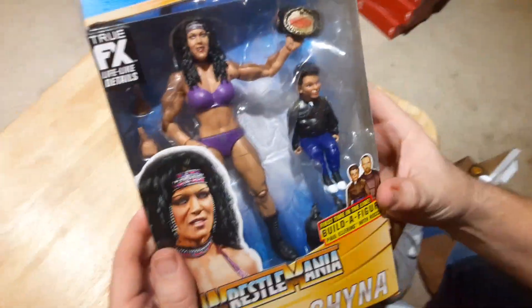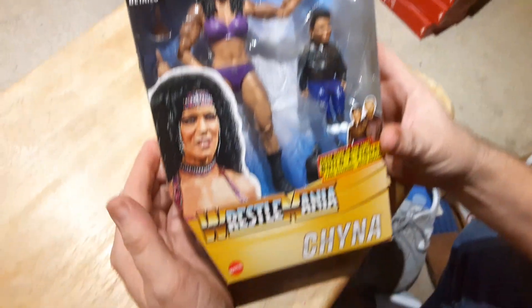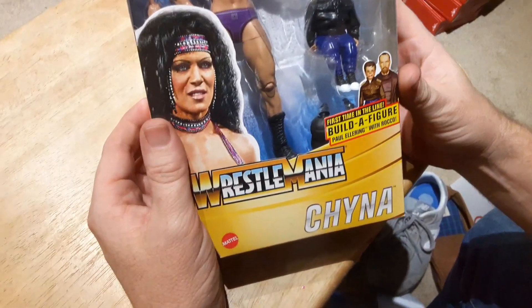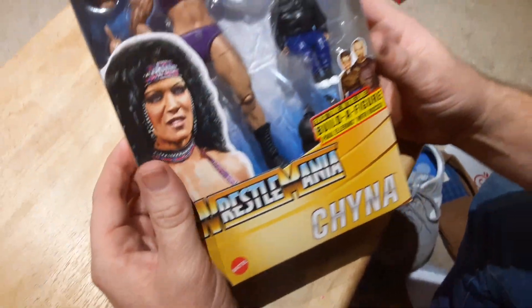Hey guys, it's that time again. We've got another figure to unbox and review. It's the Elite Collection Wrestlemania China Doll. She comes with the Build-A-Figure Paul Ellering with Rocco.